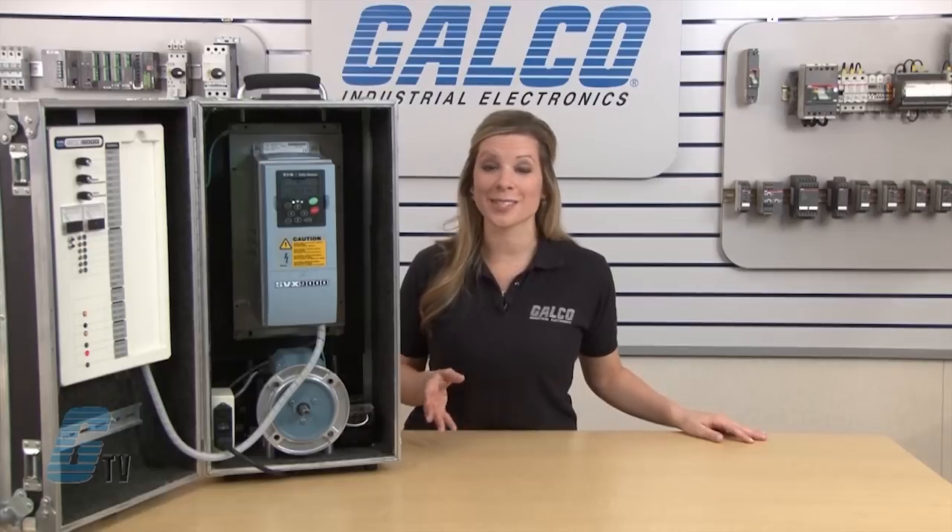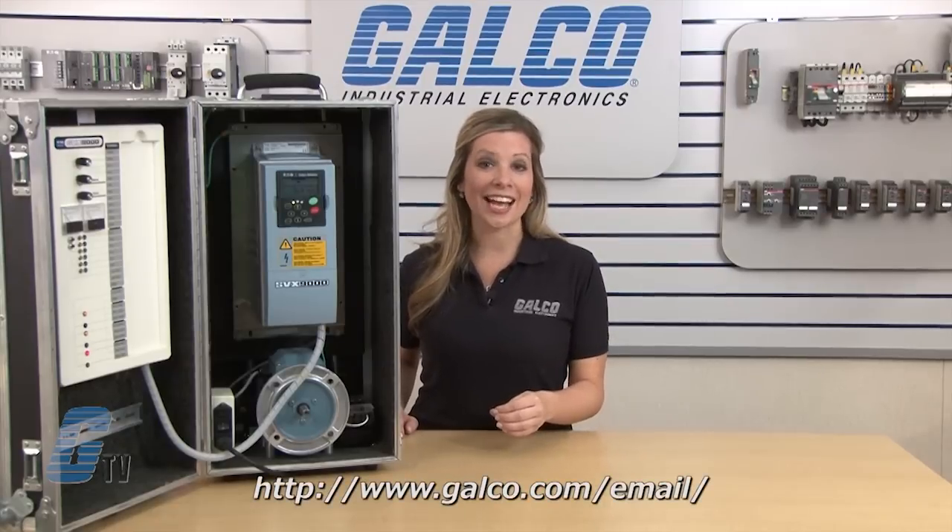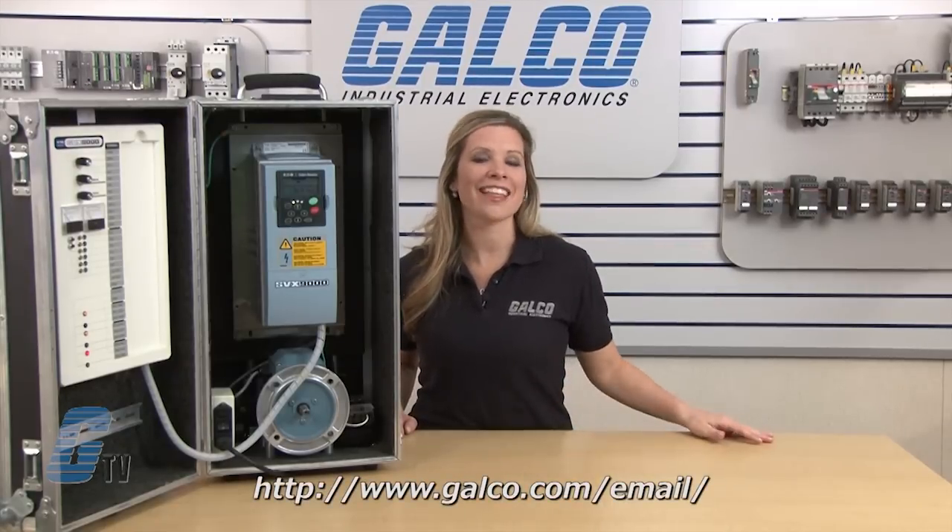Eaton Cutler Hammer SVX 9000 series AC drive, along with thousands of other products and services, are available at galco.com. Also, don't forget to sign up for our newsletter found on the link below.